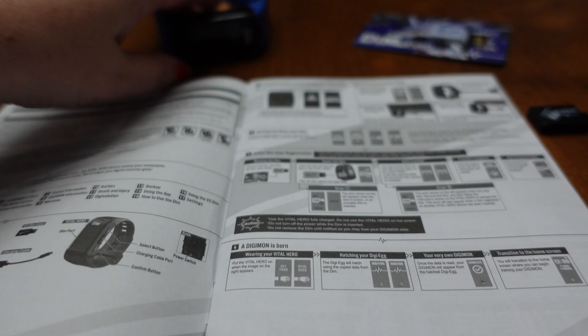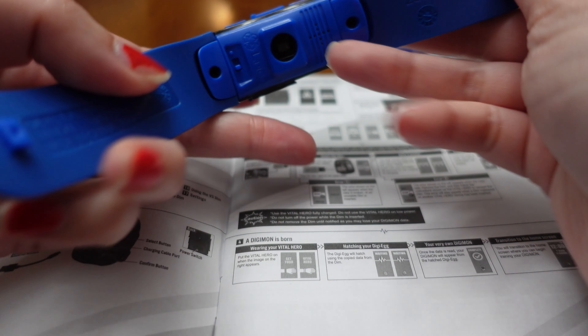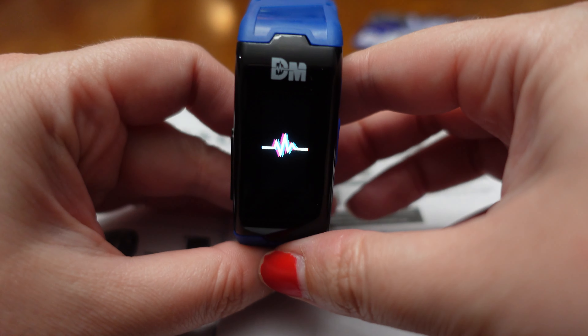Here on the first page it says to get started, you are going to flip the switch on the back of your Vital Hero and that will turn it on.